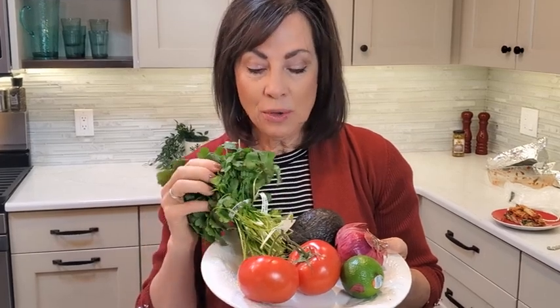I really love adding a red onion, avocado, cilantro, fresh tomatoes, a little bit of garlic, and lime to my salsa.